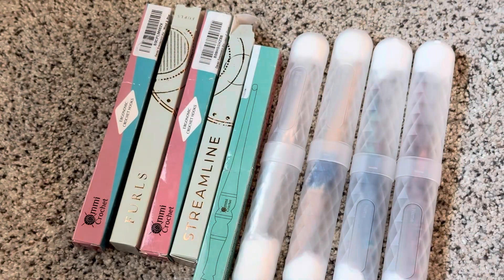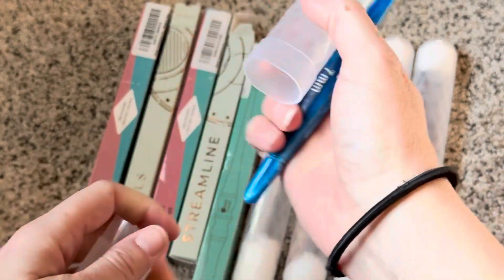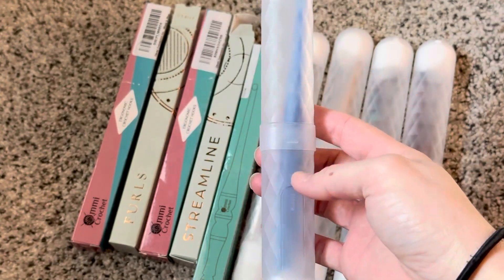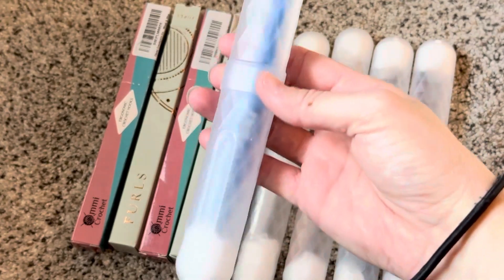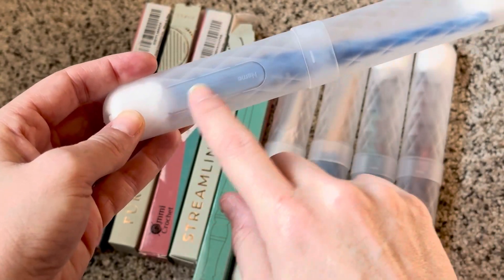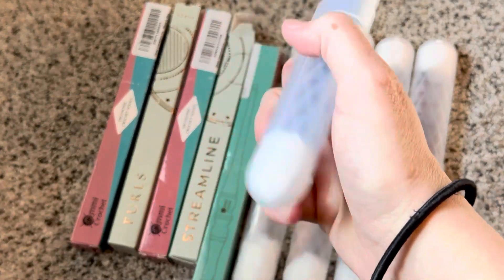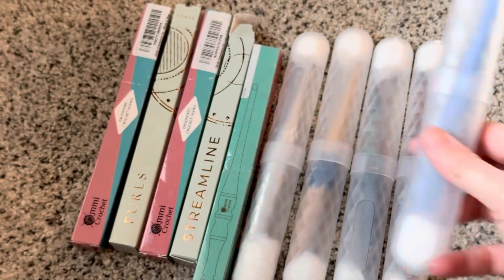The reason I went with the clear color is that way I can kind of sort of see the color or the style hook that's in there. They had other colors like blue, pink, and teal, but I went with the clear opaque one. You could also get some cheap labels to put on here, or use a Sharpie to write the size, or put masking tape on there just to let you know what the size is.